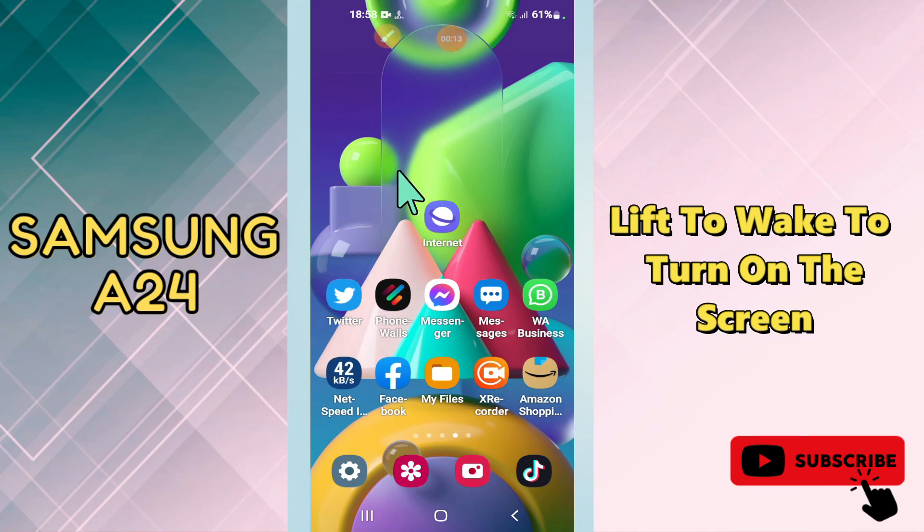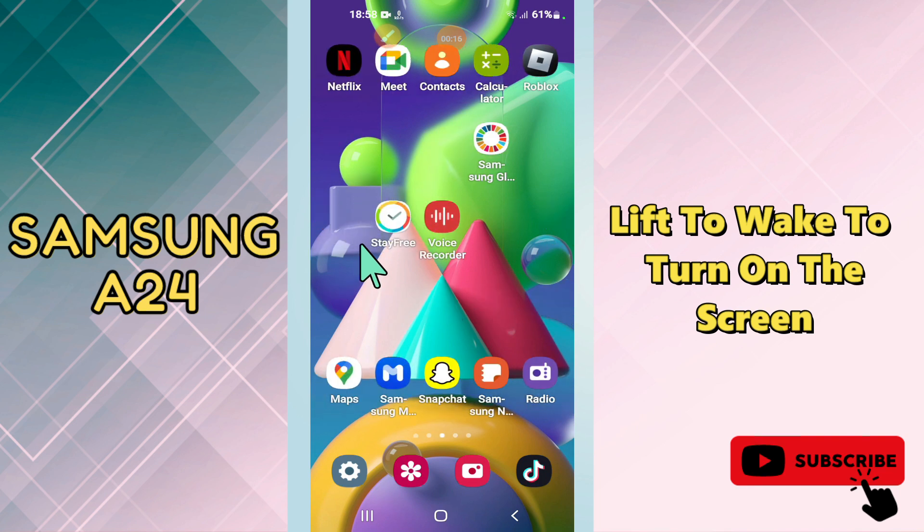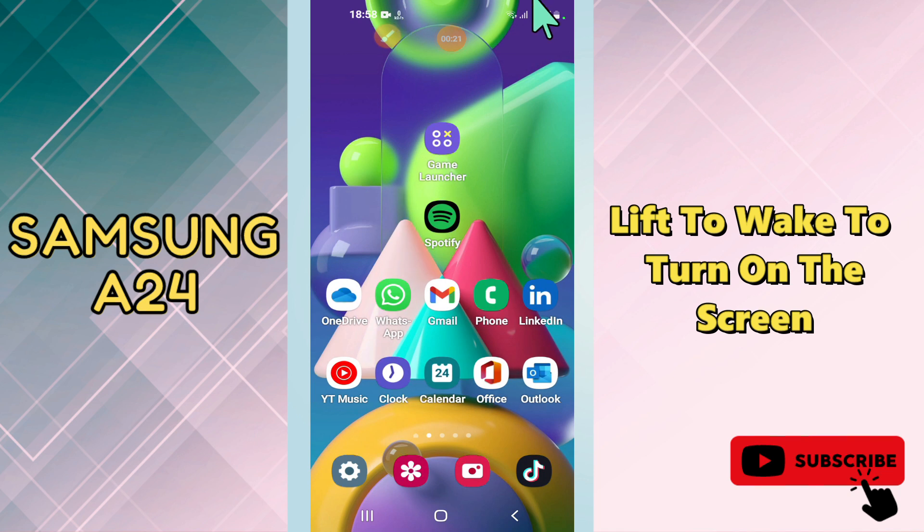Hello everyone. In today's video I will tell you about how to enable the feature of lift to wake the screen in your phone Samsung Galaxy A24. If you want to enable the feature to lift to wake to turn on the screen, I will tell you how you can do it.